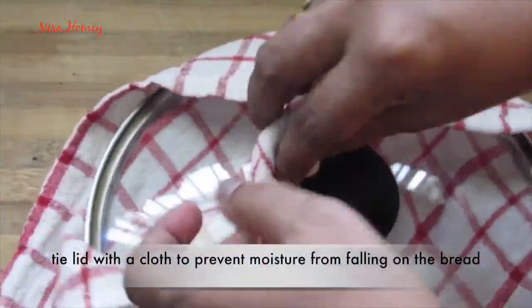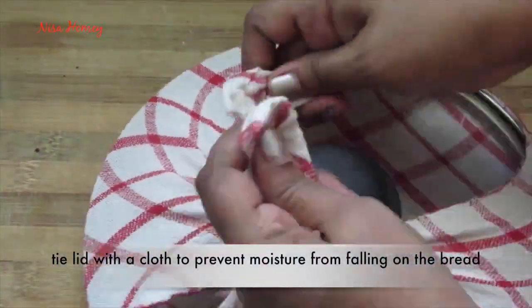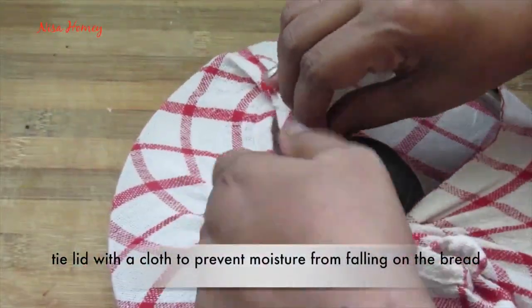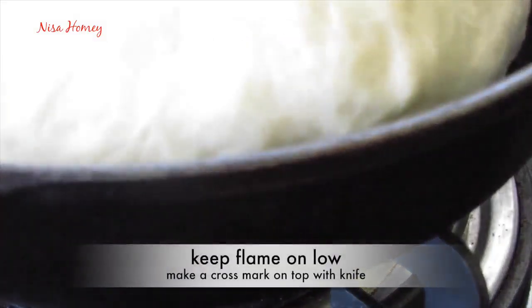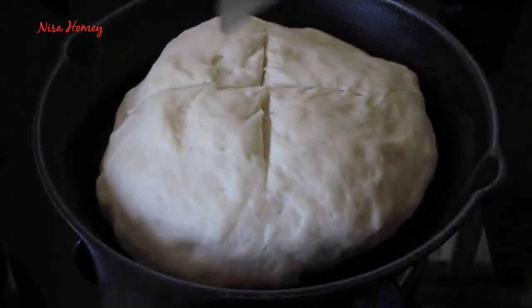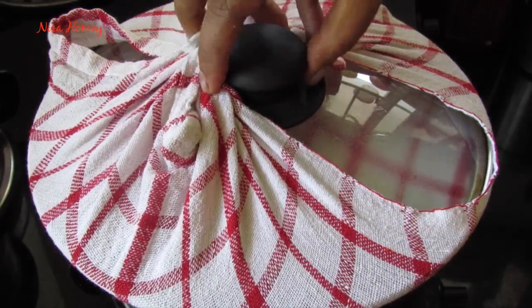Now tie a kitchen napkin on the lid — this prevents the moisture from falling onto the bread. Place the cast iron skillet on the stovetop on low flame, make a cross mark on top of the bread with a knife, cover it with the lid, and keep it on low flame for 10 minutes.